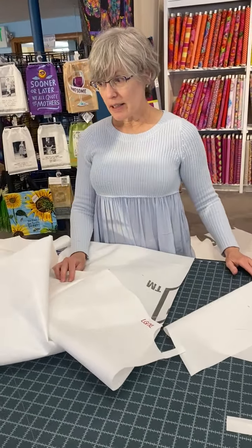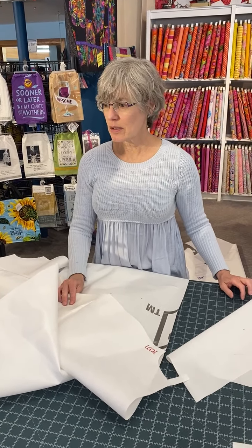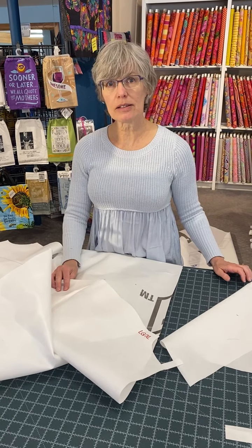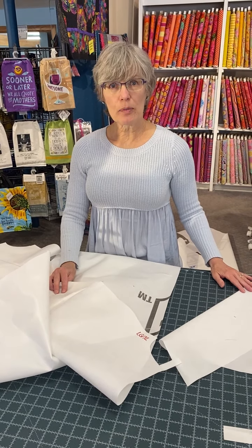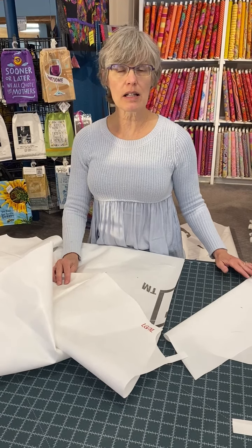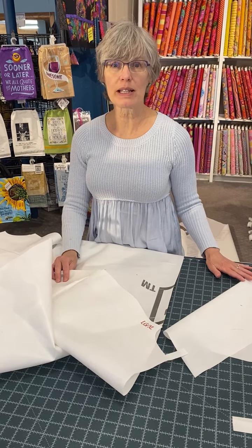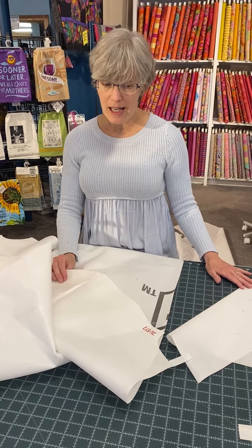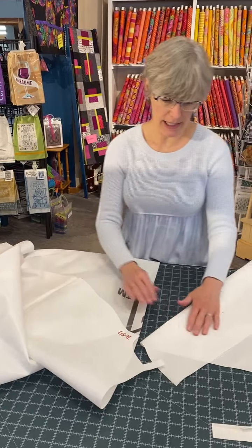General information: we're going to use a 3/8-inch seam allowance, polyester thread, a size 12 needle. Your stitch length should be about 10 stitches per inch, which is approximately 3.0 on several sewing machines. The right side of the fabric is the shiny side.